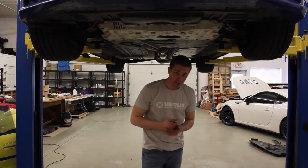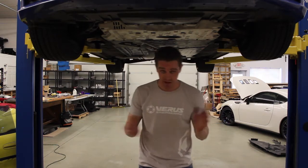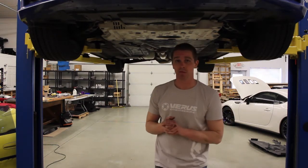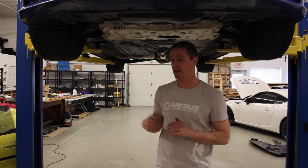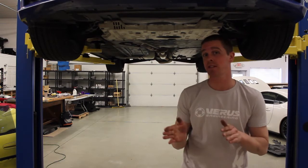Hey guys, this is Clay with Barris Engineering. What we're going to be doing today is installing our front splitter with race upgrade on my Subaru BRZ. I'm going to be closely watched by Eric just to make sure that I don't mess anything up.